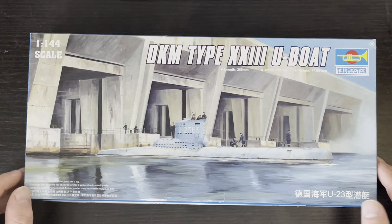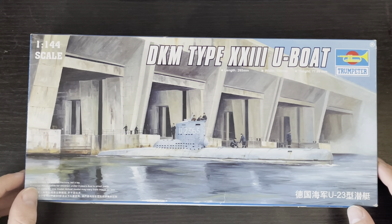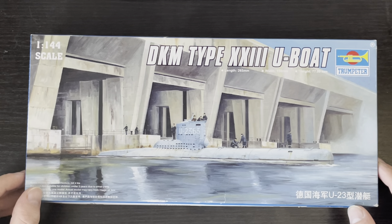Howdy y'all, Admiral J-Man coming back at you with another in-box model review. Today we're having a look at the German Type 23 U-boat.